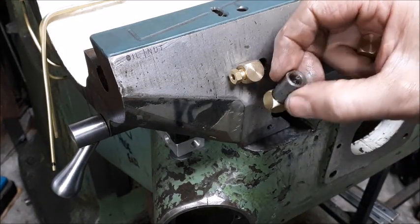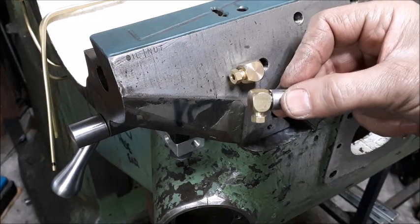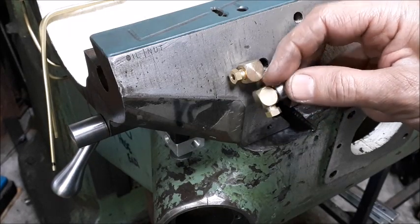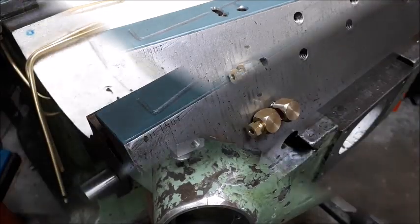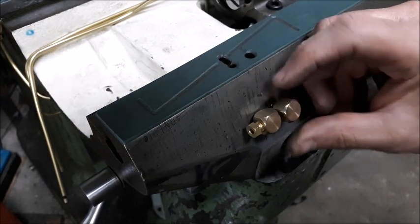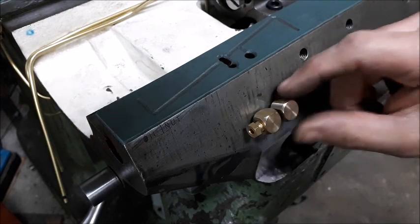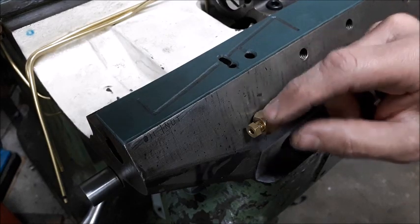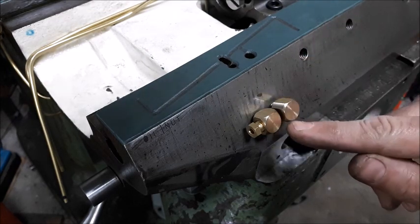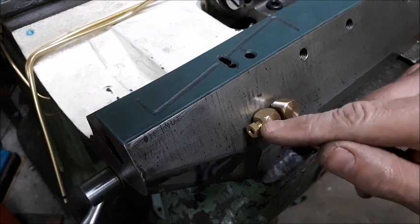I've grabbed an old fitting in the chuck in the lathe and I'm going to knock those edges - just the smallest amount required so I can get it to spin in there. That worked out well. I'm going to do the same treatment on both of these, because if I ever want to take one fitting out, the other will clear it. If the fitting comes down here and you take it out, you'll be able to get this one out, and vice versa.